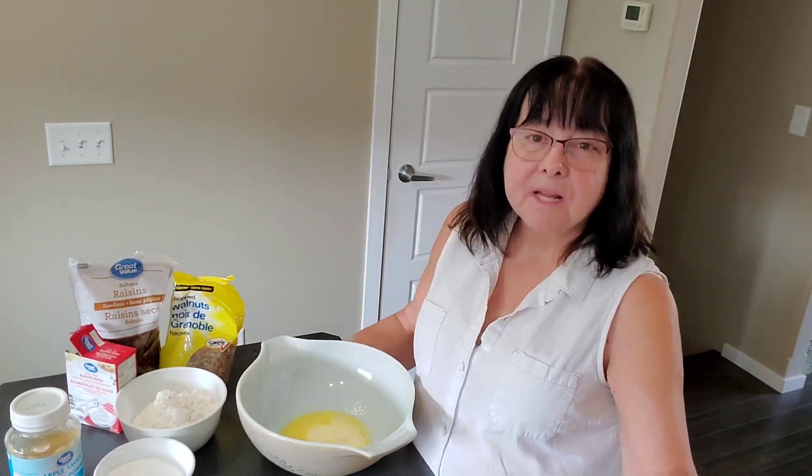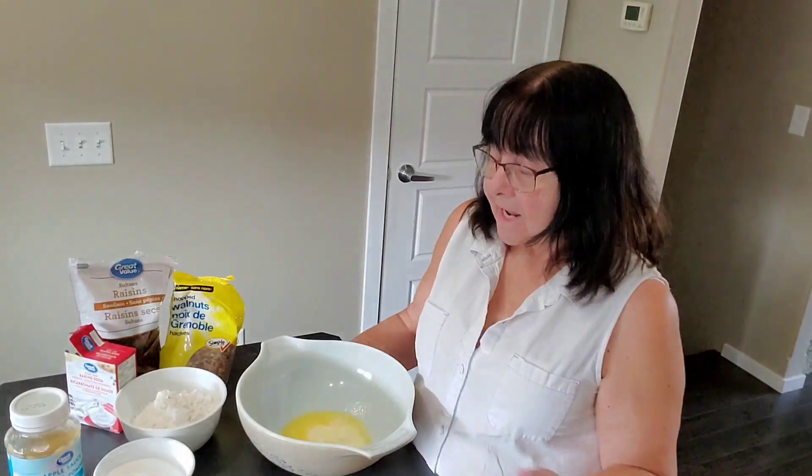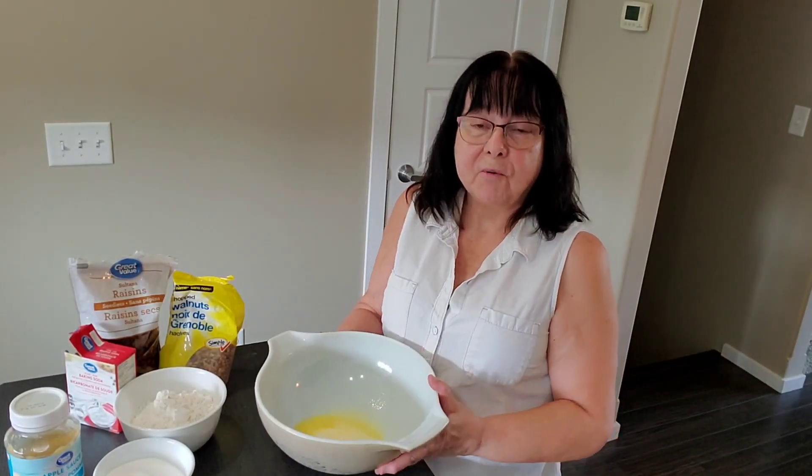Hi friends, welcome to my channel. Hope you're having a wonderful day. For today's recipe I'm going to make some nutty applesauce cake. Before I started I preheated the oven to 350 degrees, I greased an 8 by 8 inch pan and I melted half a cup of margarine.